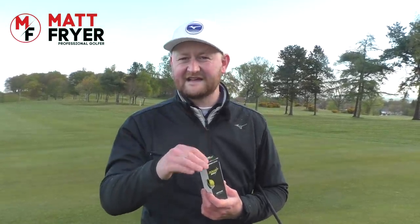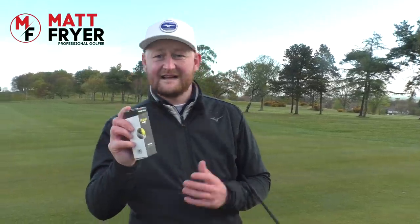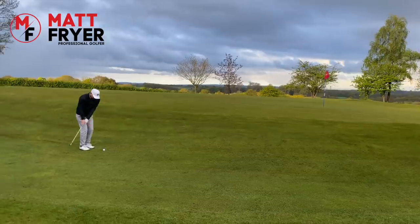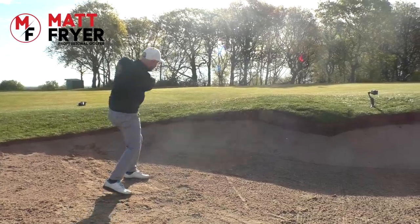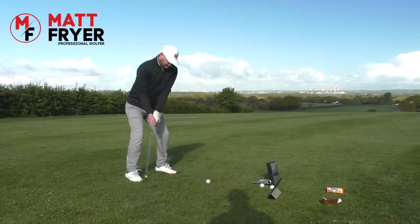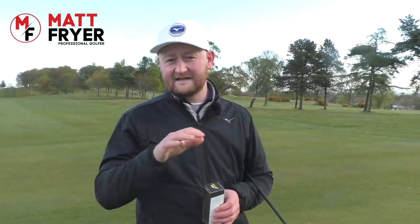We're going to do a little bit of a test today and see if the Decathlon In-Assist golf ball is actually worth buying. At $24.99 compared to a $44.99 golf ball, is it worth saving £20? We're going to put it through its paces against the industry standard, the Pro V1, and see how it stacks up.